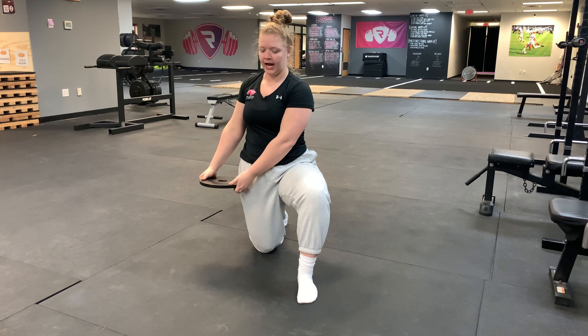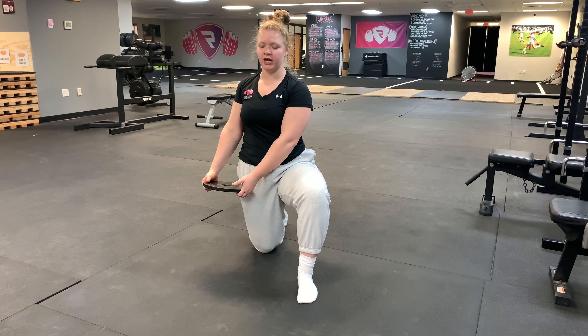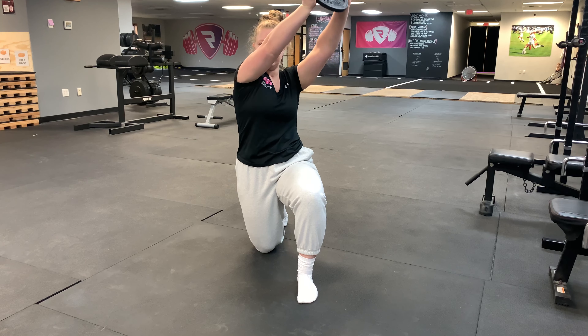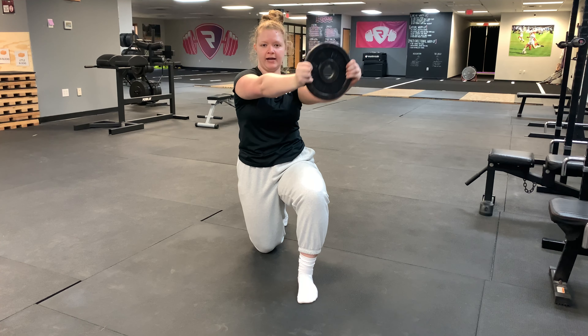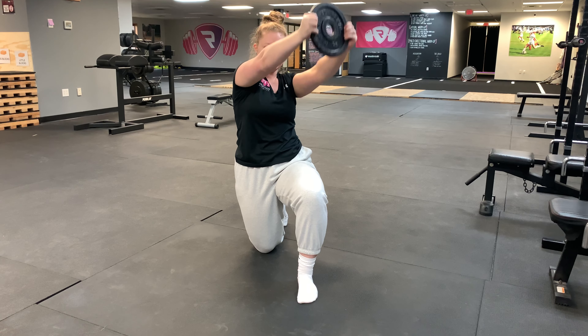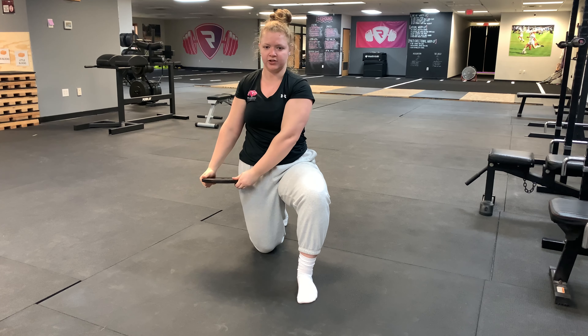We're going to start holding our plate down by our down hip. From this position, we're going to engage that core, crunch down. We're reaching up, rotating, letting the shoulders turn, keeping my head nice and square — a slow and controlled movement. Reach up and across, and then control it right back down to that starting position.